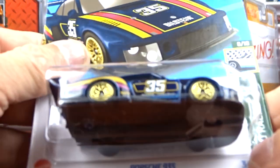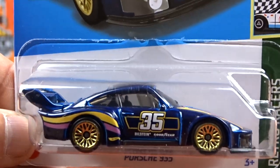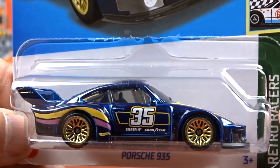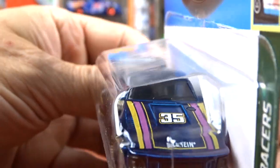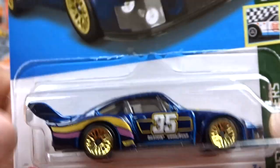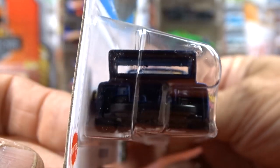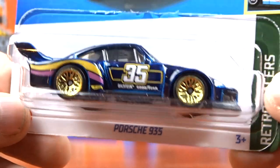And then we got the new Porsche 935. This thing is gorgeous. This thing looks fantastic in this blue. Gold wheels. It's got some striping on her. This car is very, very sharp. I'd like to find a couple more of these because I'm definitely going to open it for sure. I like it. That thing is sharp, very nice car.